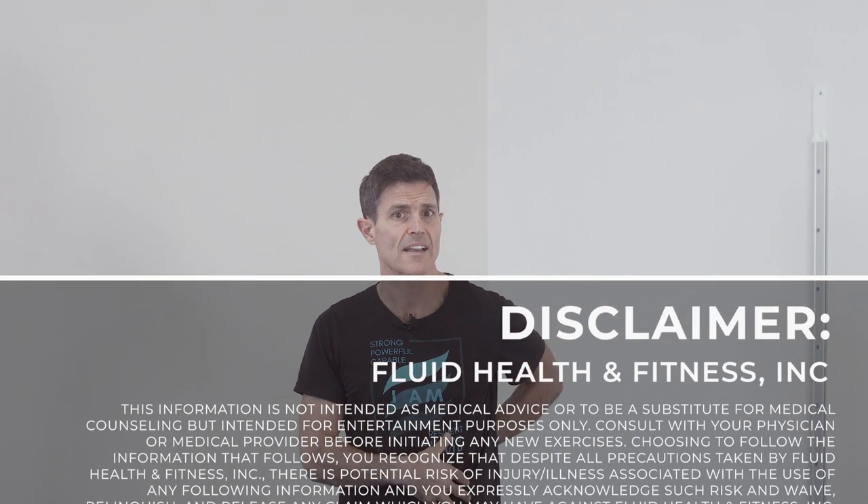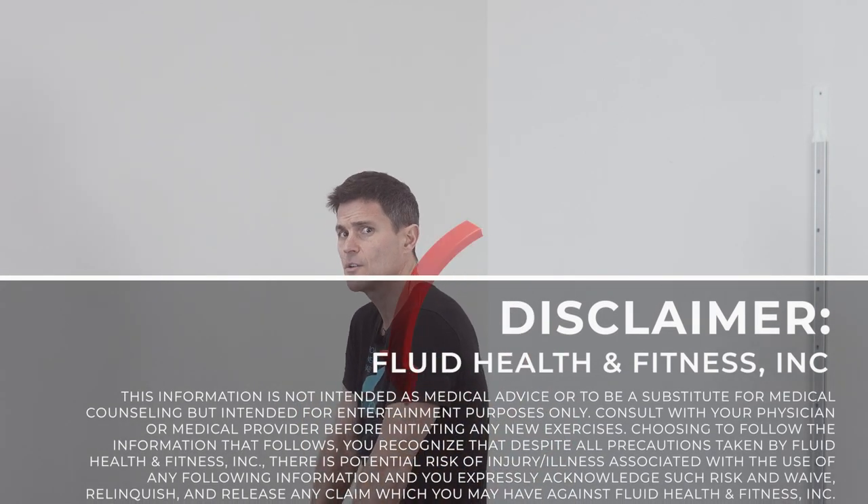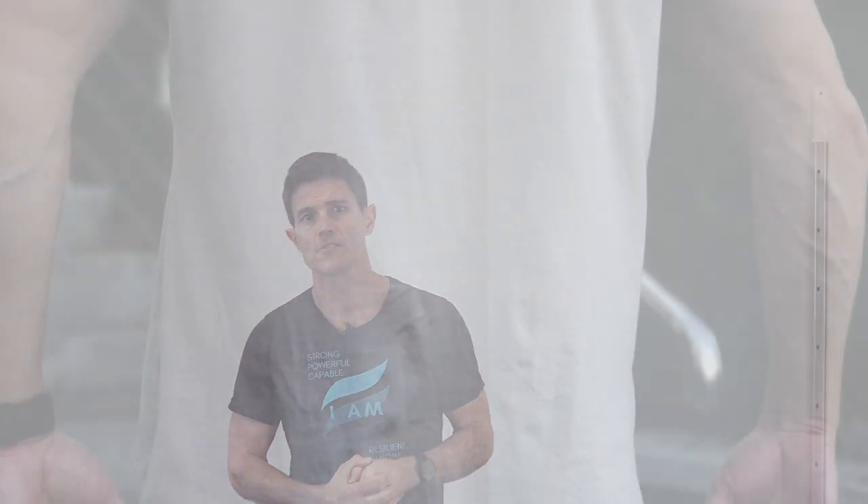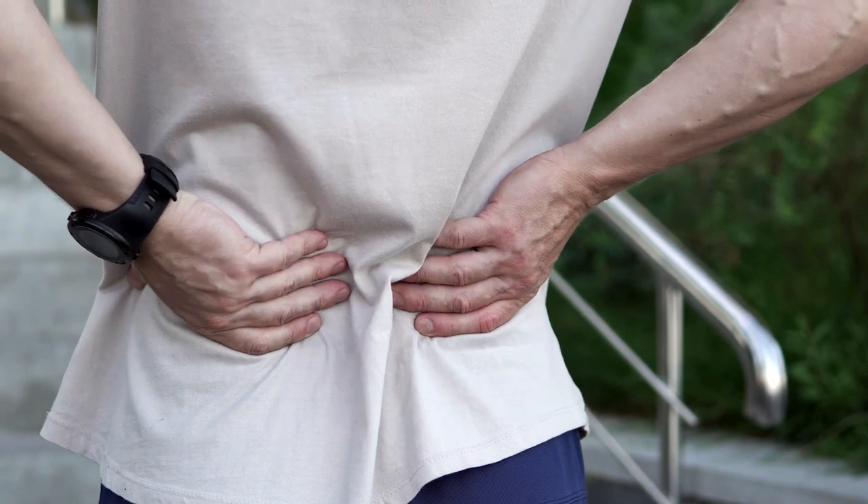Sway back posture normally comes with tension and discomfort in the front of the hips and the lower back. You're going to see it with the forward head tilt and forward shoulder posture. We also see distended abdominals. If left untreated, sway back can lead to all sorts of pain and dysfunction throughout the body. That's why today we want to take you through a quick screen to show you how to assess whether or not you have this particular postural imbalance. Let's get right to it.